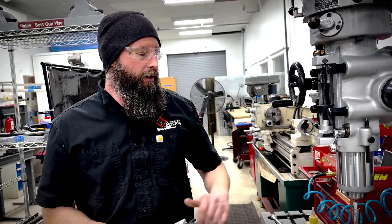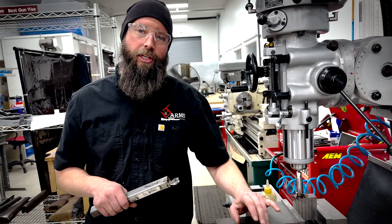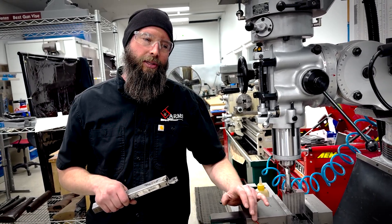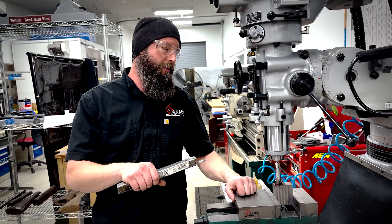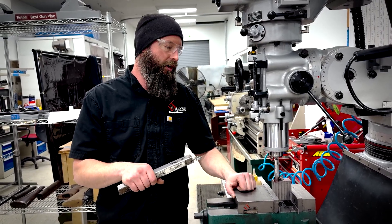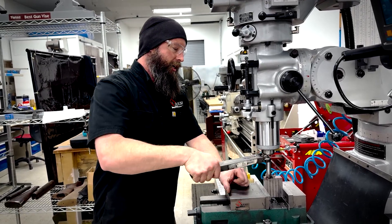So for right now we are tapping this by hand. If I was a more confident or competent machinist, perhaps we could power tap this. Or if I had the right tools — an actual tap handle with two handles on there. But I can't be bothered to go and find one. So here we are stuck doing this by hand.